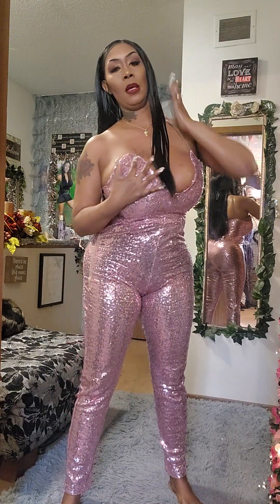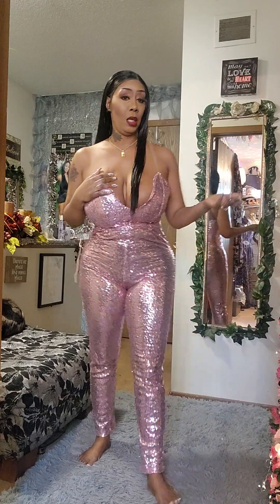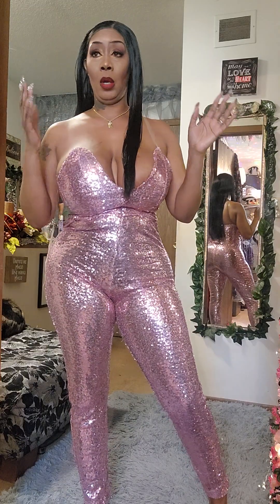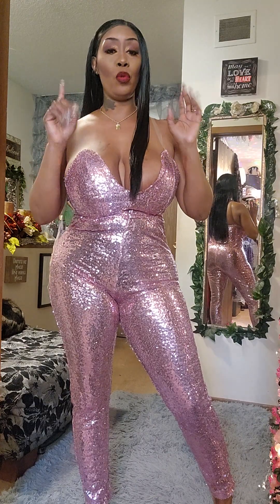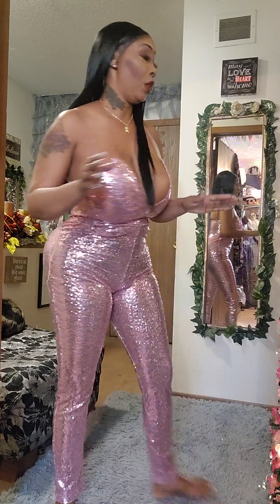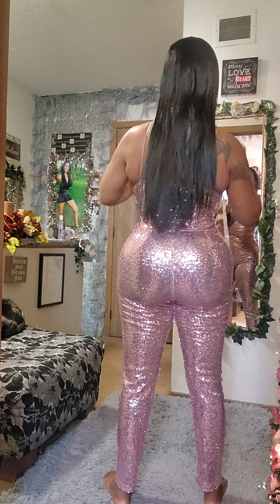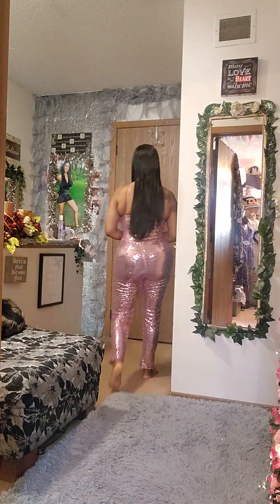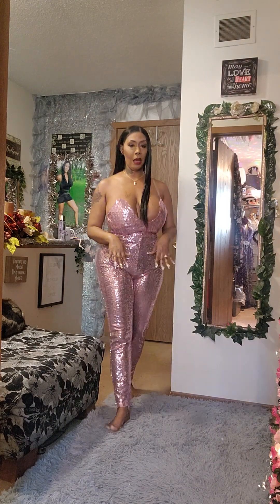This is spandex fabric, guys. You can go to Amazon and put in pink sequin, gold sequin, purple — whatever color you like — and go from there. You make the sweetheart top piece and the back piece and connect it all together. It's spandex, so I didn't even have to put a zipper in — there's no zipper in the back because it is all spandex.